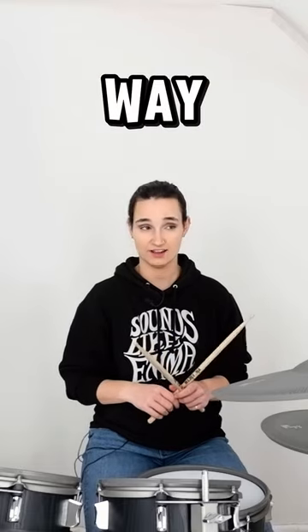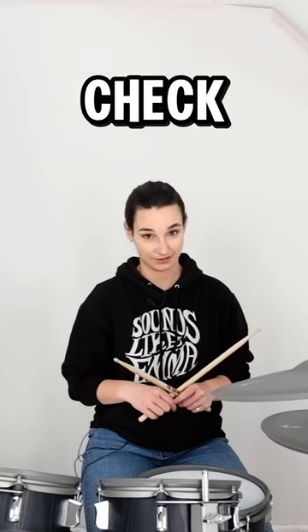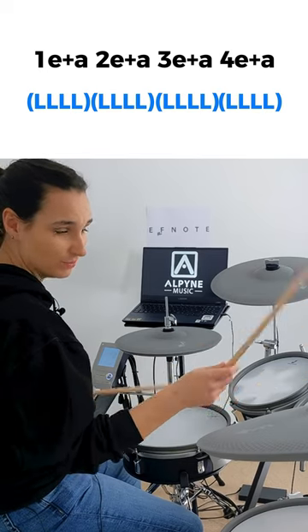If you want a surefire way to make your left hand buff as hell on drums, check out this groove. Sixteenth note ghost notes on the left hand — yeah, we're getting wild. Eighth notes on the ride cymbal because it keeps things nice and open.